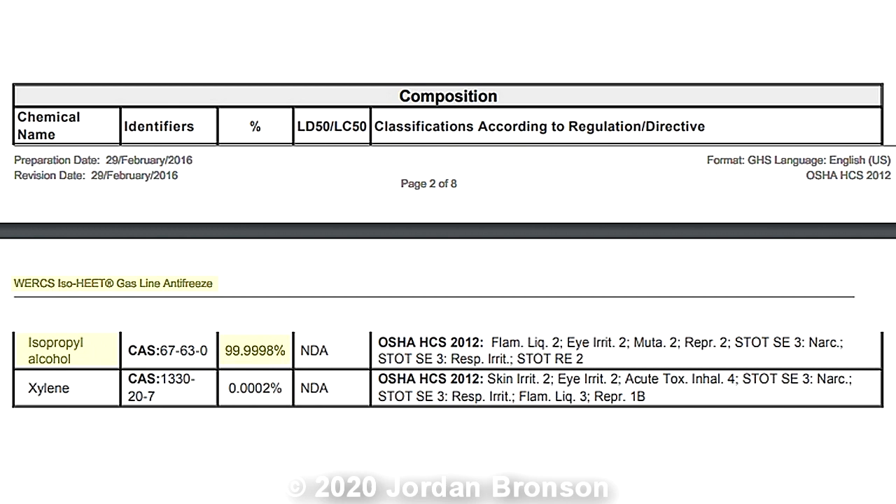That's 0.0002 percent — that's nothing. It would evaporate in seconds. I'm going to show you how to get this because right now everything is out of stock, you won't be able to buy it anywhere.